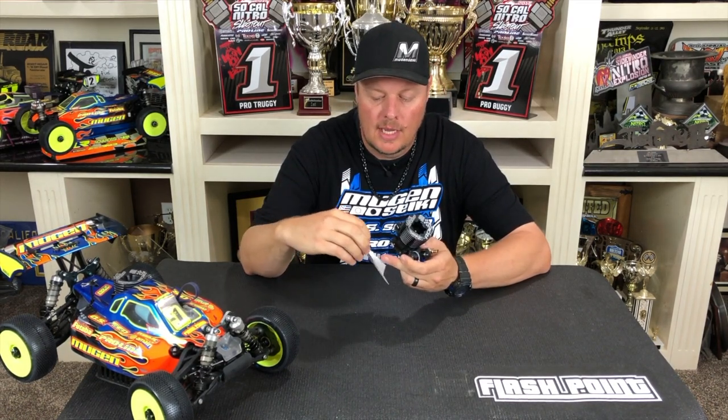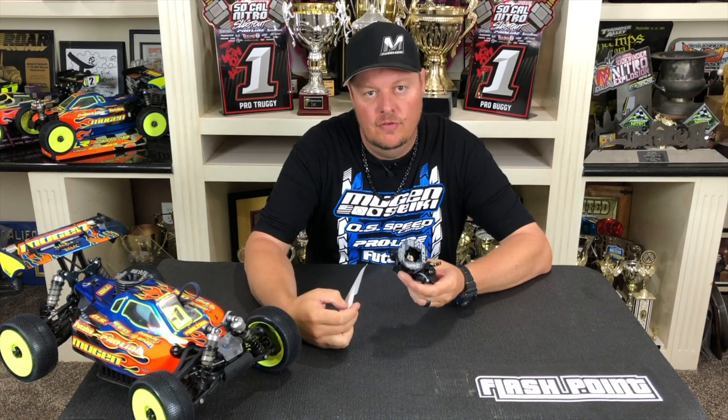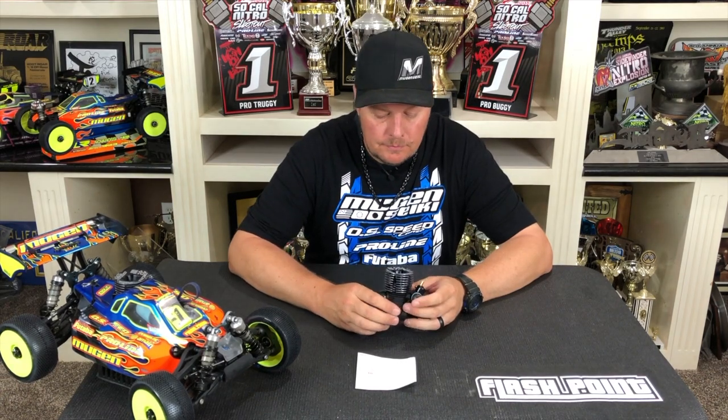So if you can just include a return label with your return address, on the back side you can put your email address. When I finish service and send out any engine, I use your email address not only to talk to you about the service that was done, but also to email you tracking information.